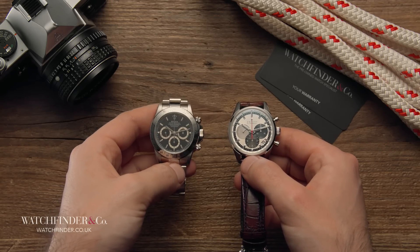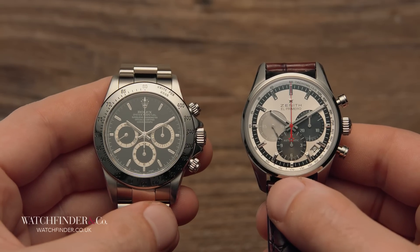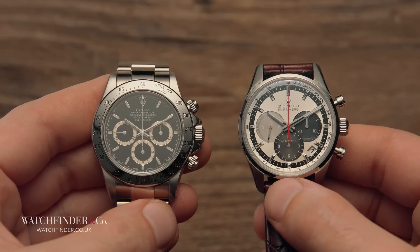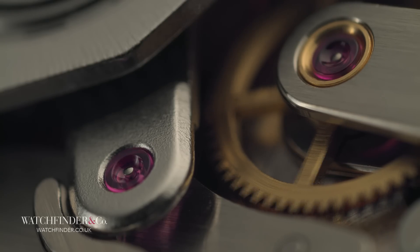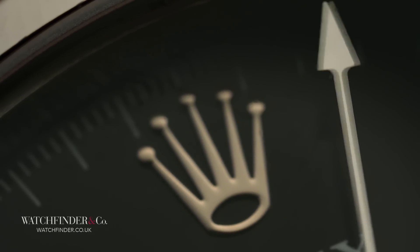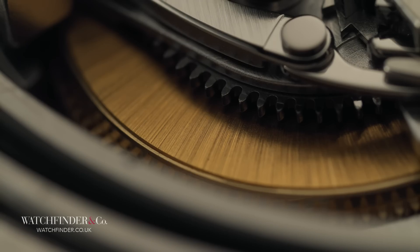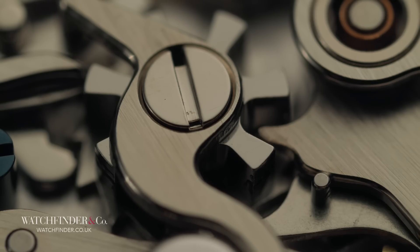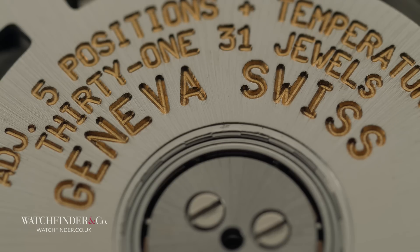First, why would you want a calibre 4030 over the newer 4130? After all, the 4130 is an all-Rolex chronograph movement that makes several huge design advances over the El Primero. The 4130's vertical clutch, for example, replacing the El Primero's lateral clutch, makes chronograph starts smooth and precise without the skip associated with lateral clutches. The power reserve of the 4130 was increased from 54 to 72 hours. The construction of the 4130 uses 20% fewer parts, arranged in a more service-friendly manner. And the winding mechanism of the 4130 is 68% more efficient.